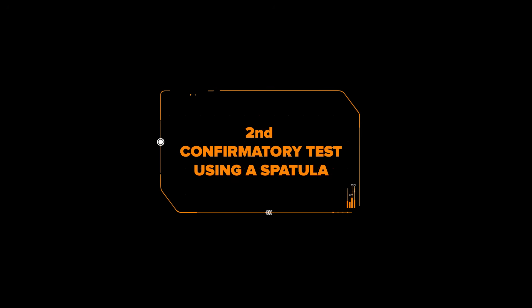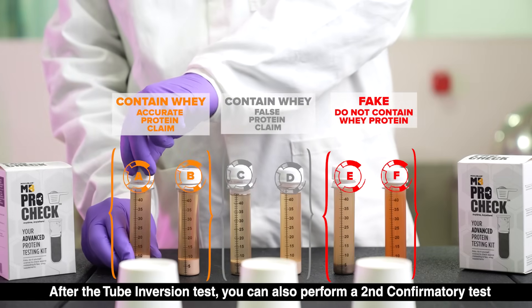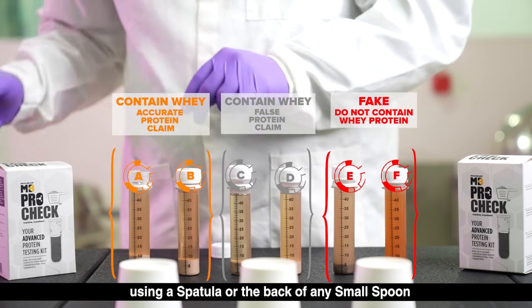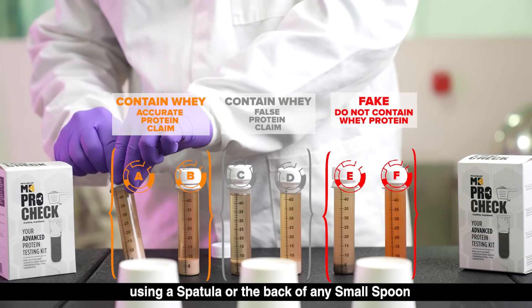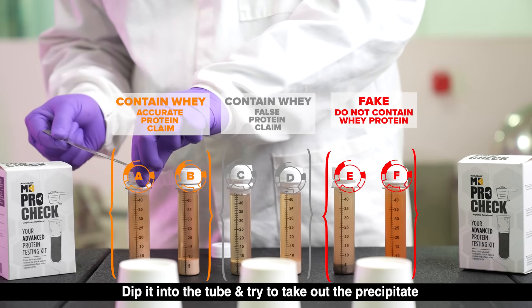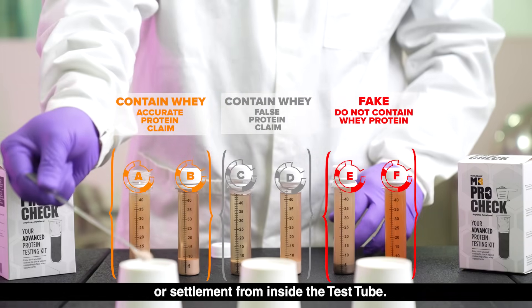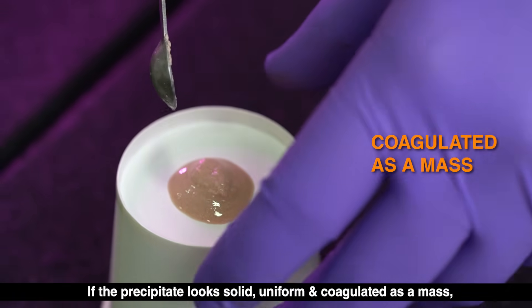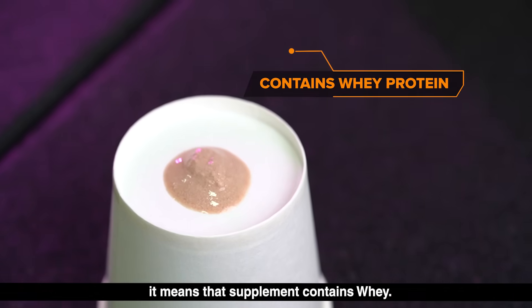18 to 24 hours later, after the tube inversion test, you can also perform a second confirmatory test using a spatula or the back of any small spoon. Dip it into the tube and try to take out the precipitate or settlement from inside the test tube. If the precipitate looks solid, uniform, and coagulated as a mass, it means that supplement contains whey.